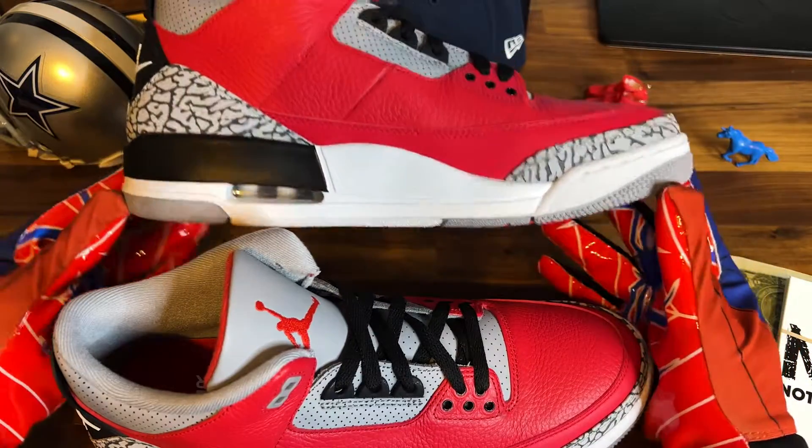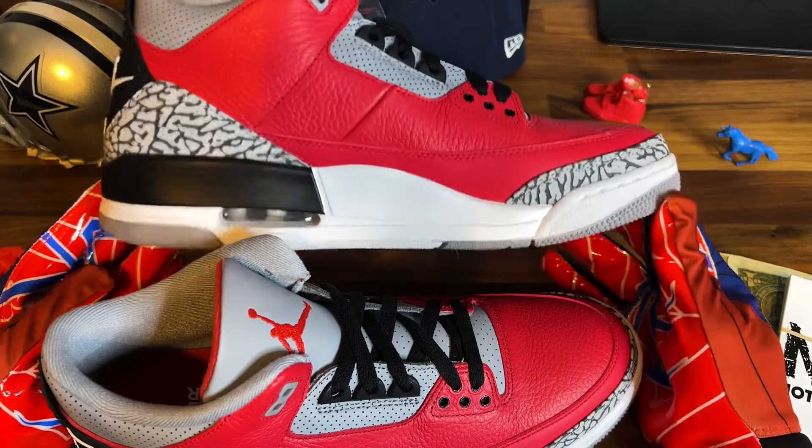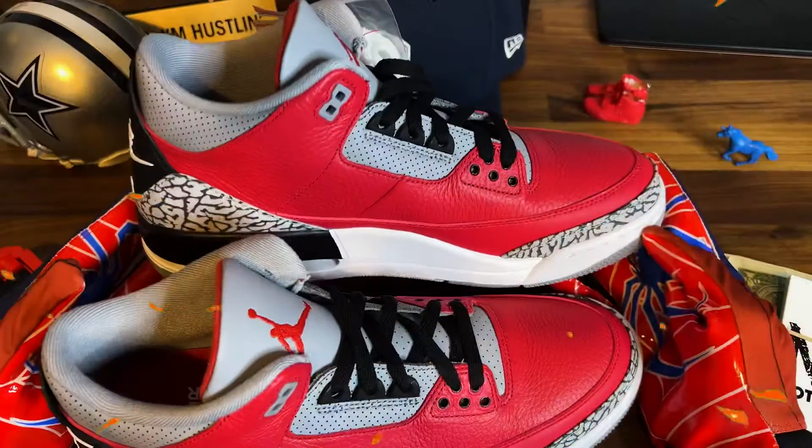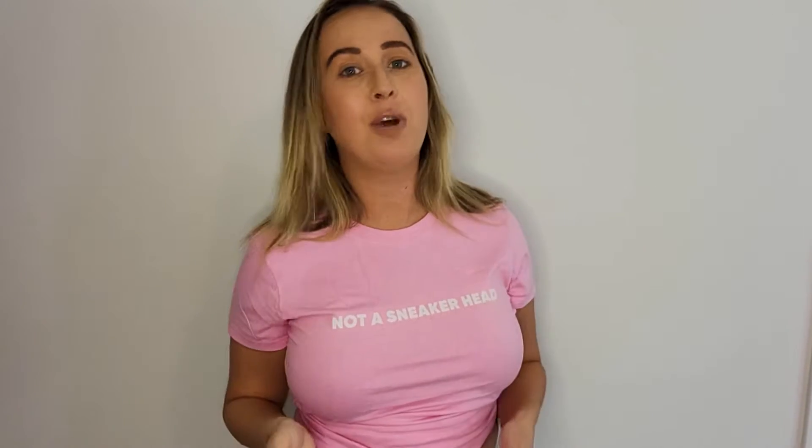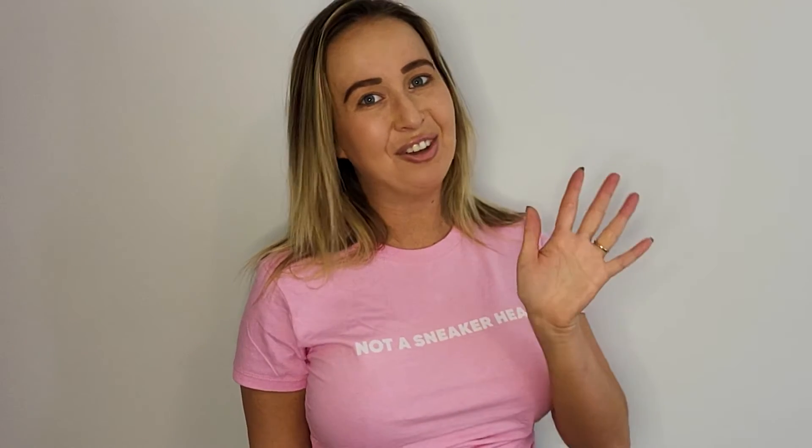They're Jordan Threes — not my favorite silhouette, but I like them. Are they fire or are they trash? Let me know. It's your man, Little Peso, and I'm not a sneaker head. Thank you so much for watching. You can subscribe here or watch a video I've selected just for you. Make sure you keep your sneakers clean and have a great day.